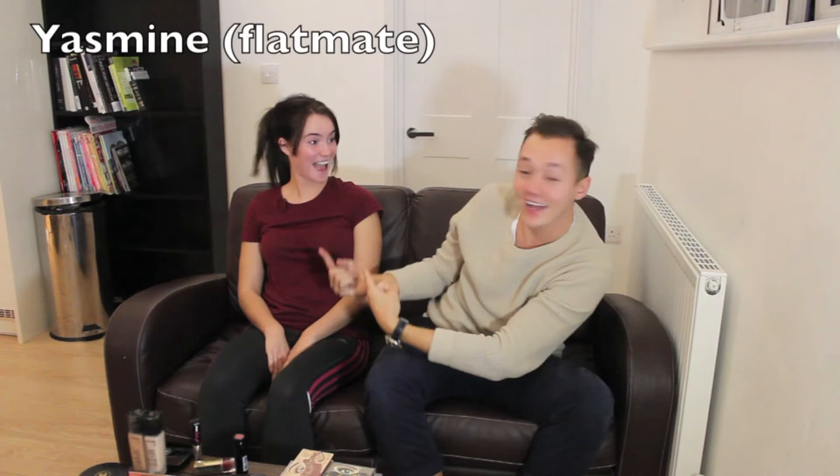Hey guys! Woo! Hi guys, so today I'm going to do a makeup tutorial on my flatmate. Say hello. Hi!